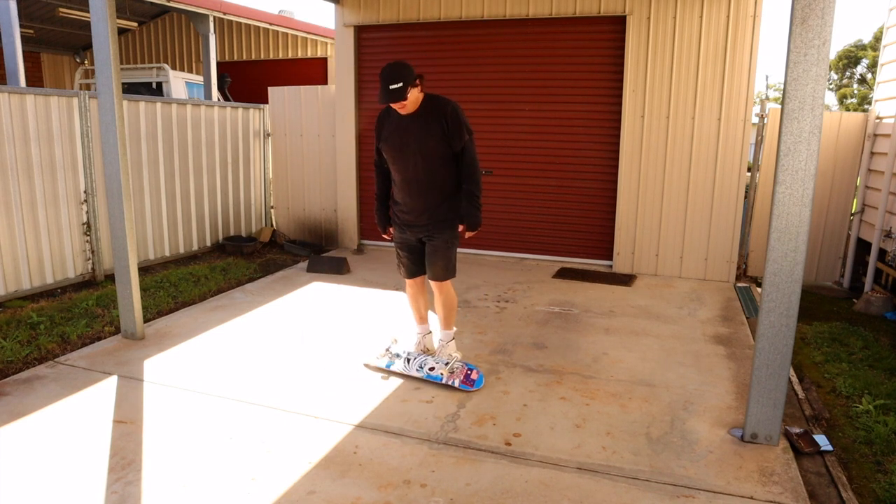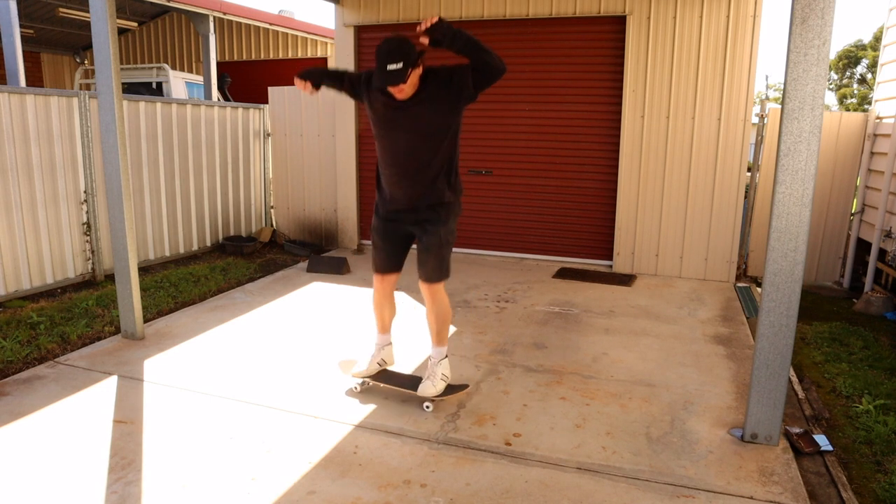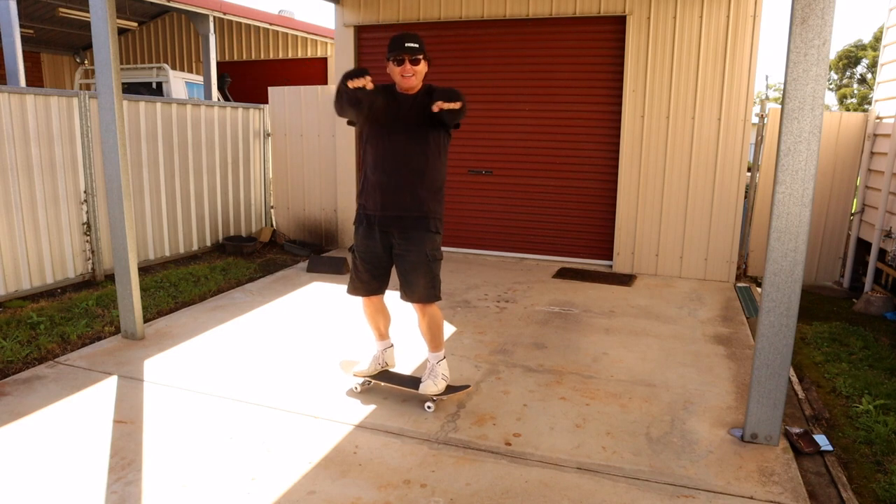Didn't land it. It's been a while. I'm nervous about breaking the board because it's so thin. Got it!